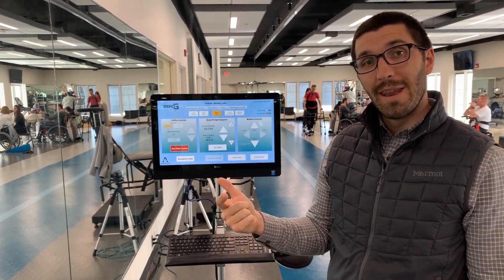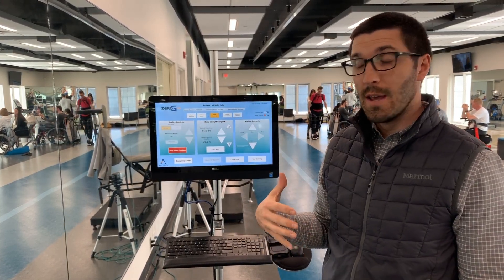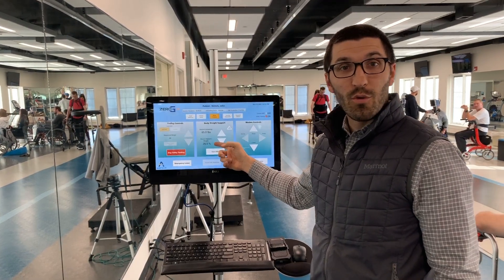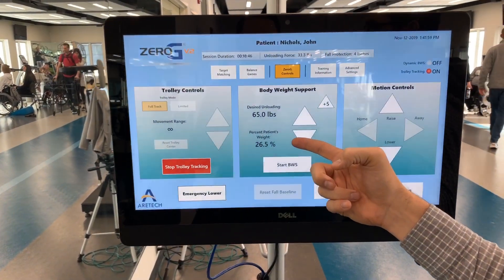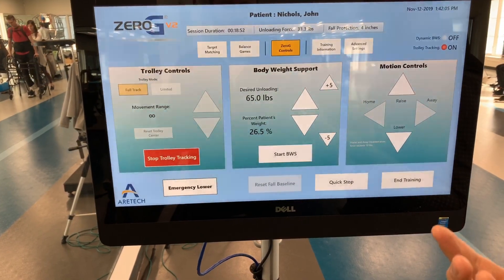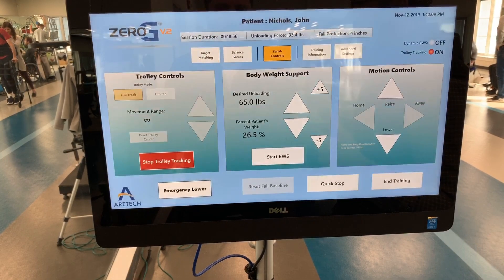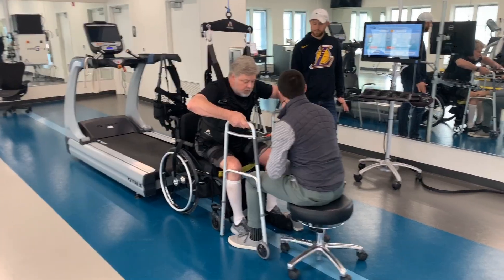So what we've done now is we've gotten him connected into the Zero-G. He has a harness on. You can see from right here he's going to have about 26.5 pounds of body weight support, so it's not a lot, but it's going to be just enough to provide him the necessary support. We'll notice that he's able to take some more fluid steps and go faster and get more repetitions in throughout our session. Let's do it.